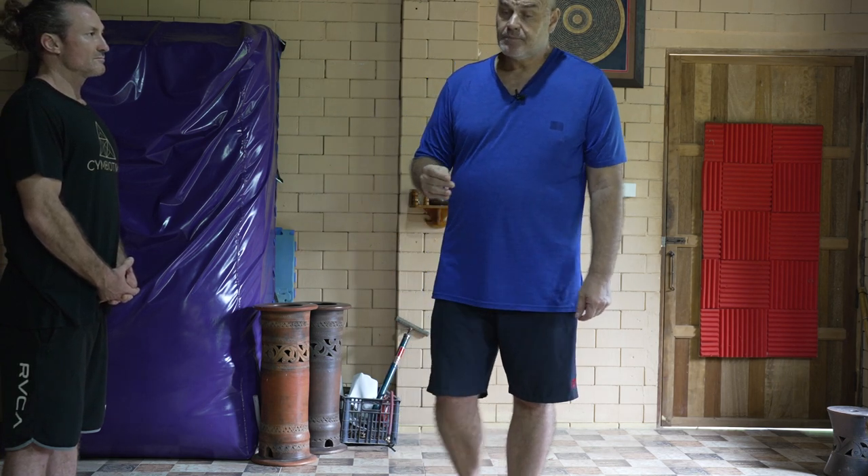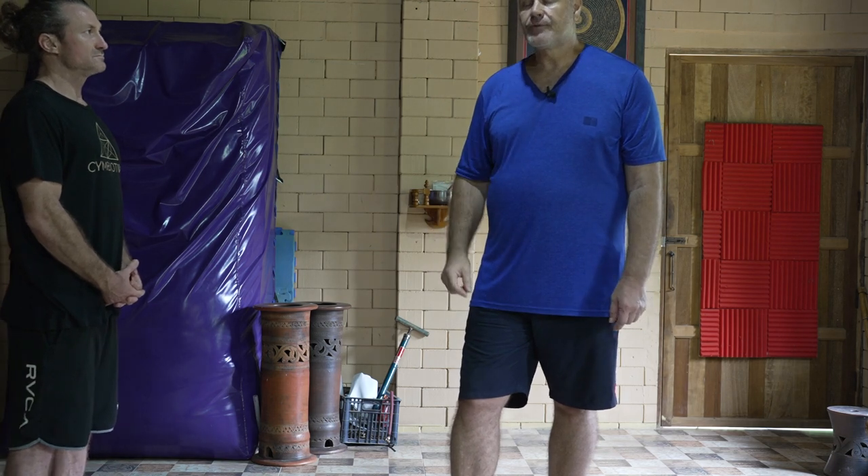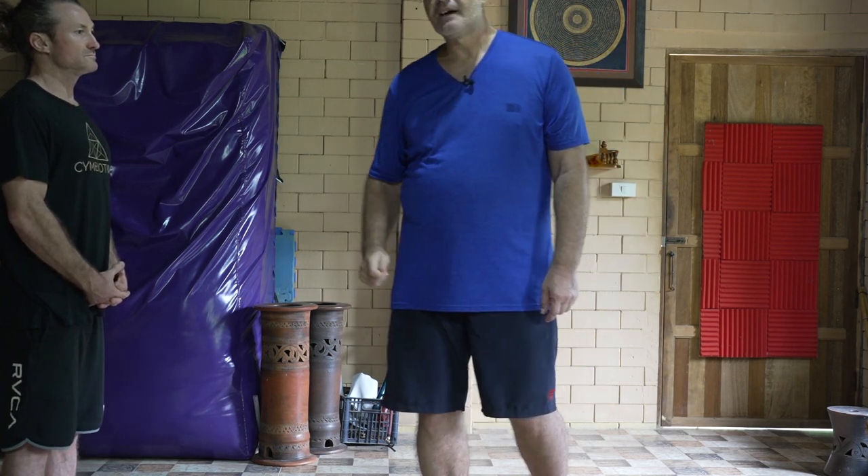If you read 'The Kybalion,' it's a free audiobook on YouTube — listen to it every day for a month and lights will go off: the laws of resonance, the laws of rhythm, the laws of polarity. Apply it to qigong and you'll get a lot of information awakening within your consciousness. Very valuable.